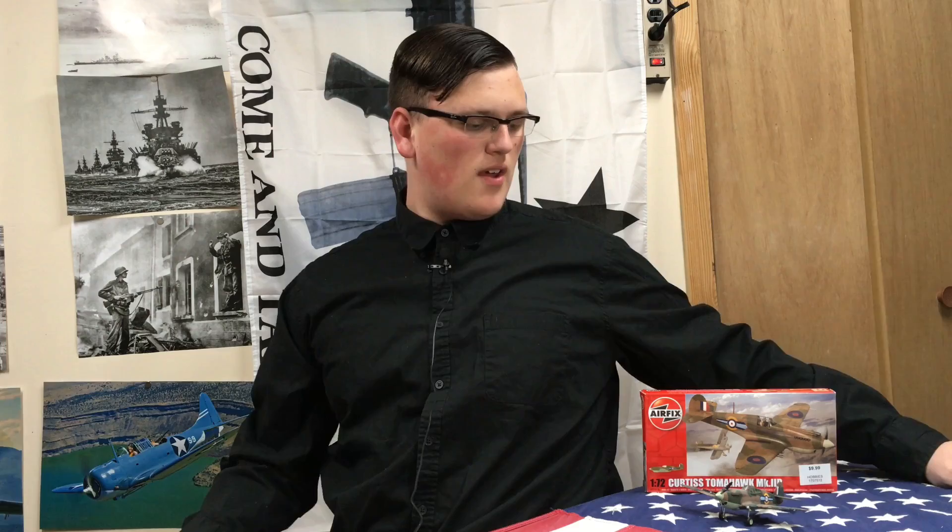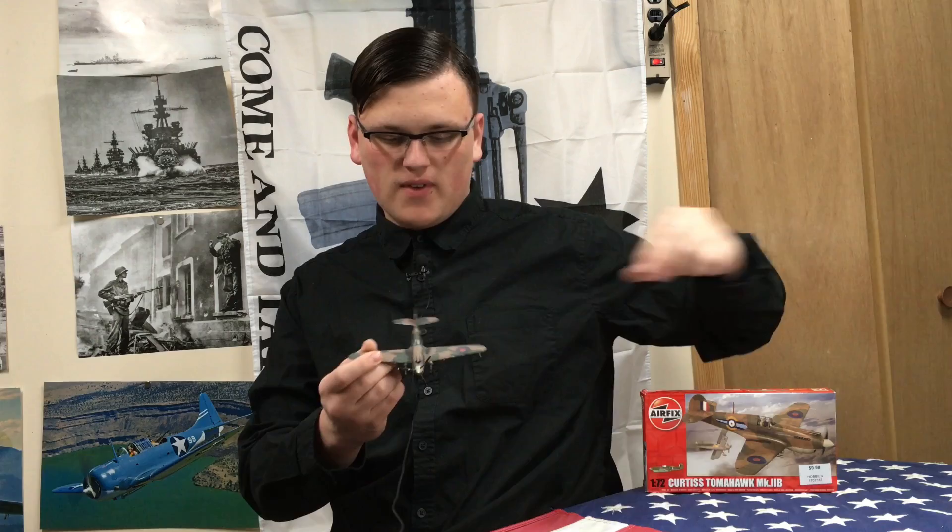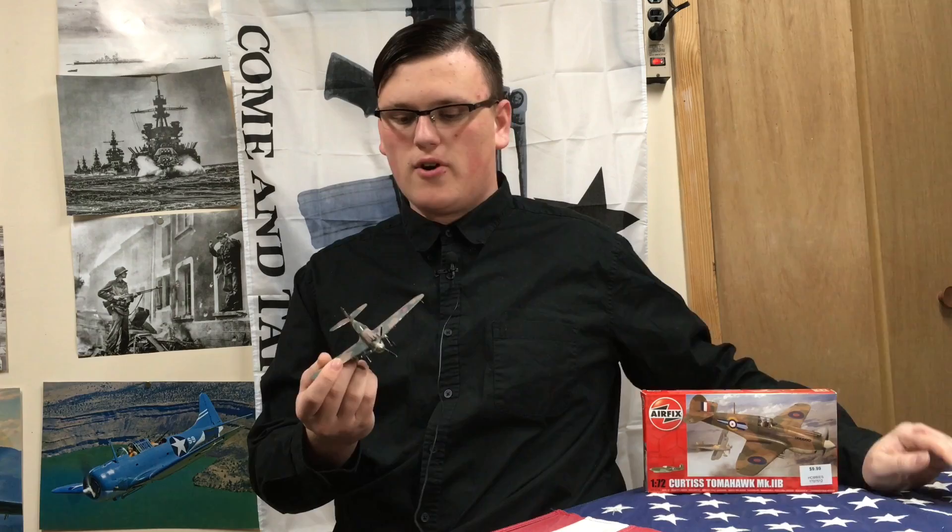Alright, and that is the completed build. I hope you all enjoyed it. A couple of notes about the kit: first of all, it was a really fun build and pretty quick. Everything fit well for the most part. The only things you really need to keep an eye out for are around the cowl.